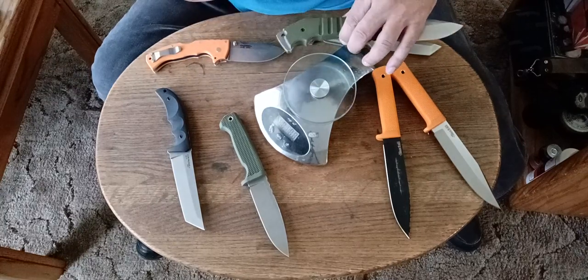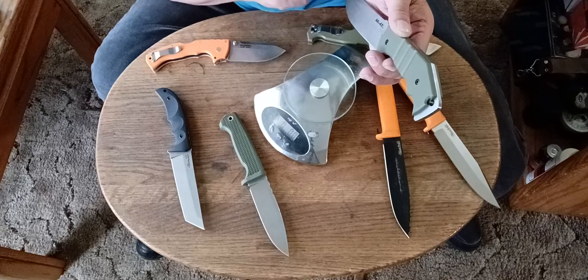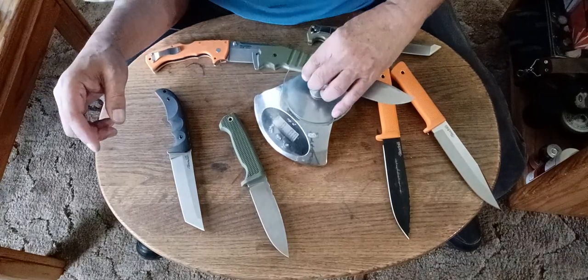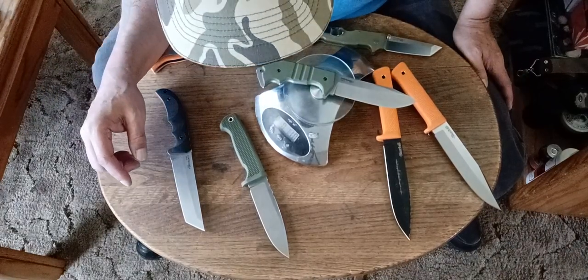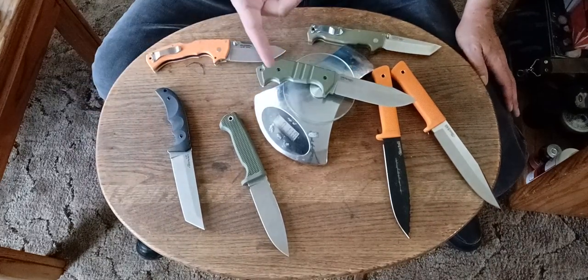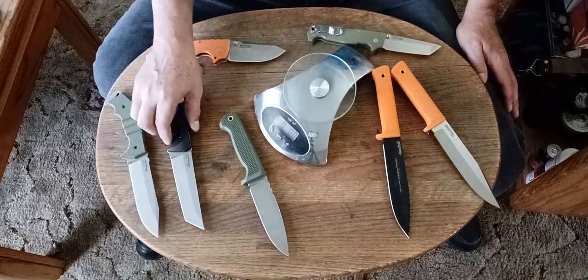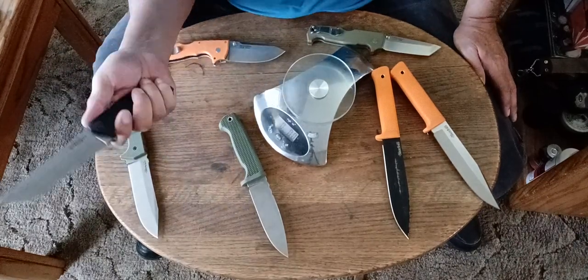But I don't like to carry it that much, even though it's a smaller size with that 5-inch blade — 5-inch blades are the ones I like to carry. And it weighs 11 ounces without the sheath. So now you can see why this is heavy. Let's do the Warcraft — 9.5 ounces. Still heavy, and that's without the sheath.